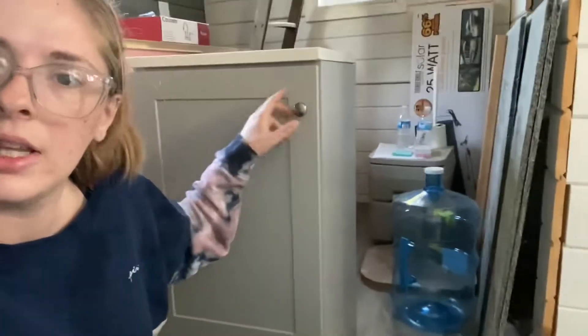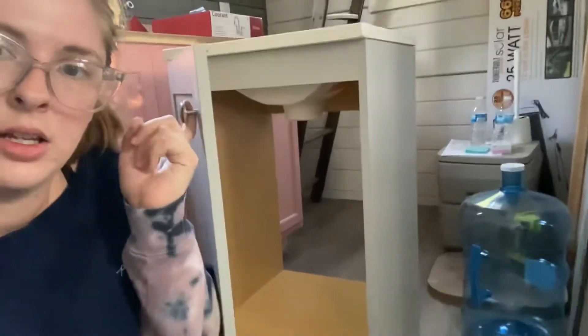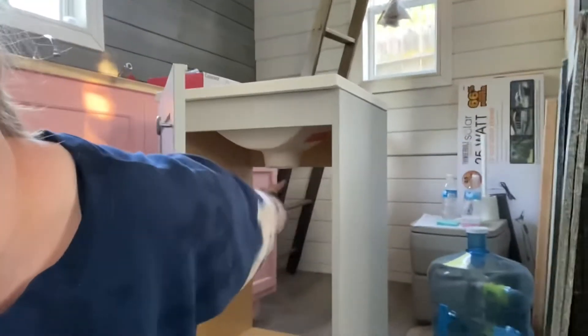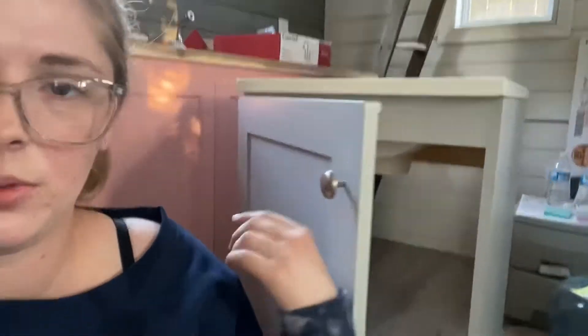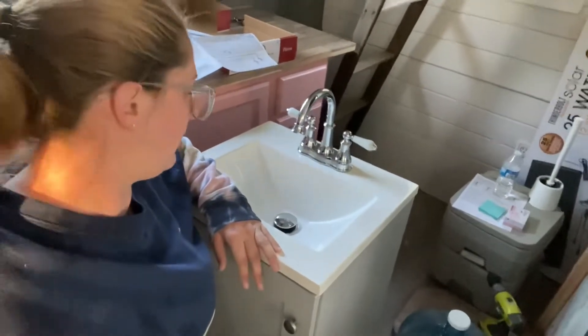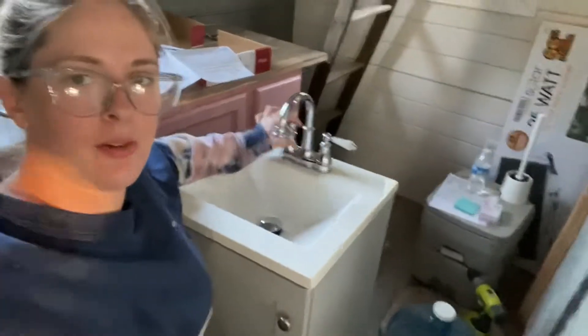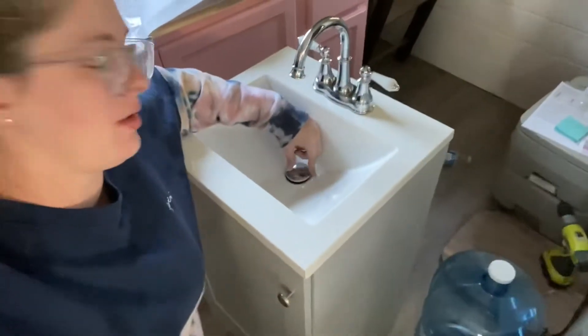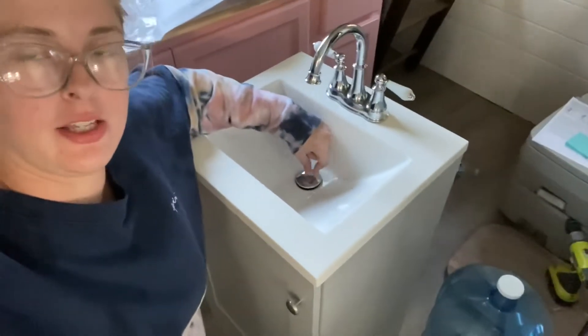This is what the sink and the cabinet look like for the bathroom. I installed that and it has an empty space in here for the hot and cold water to connect to the faucet up here. It is all installed — the faucet, the handles, and the little drain stopper that stops the water and then lets it go through.